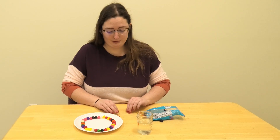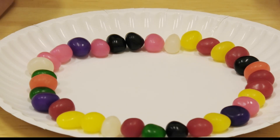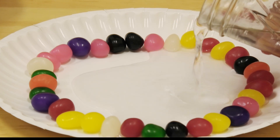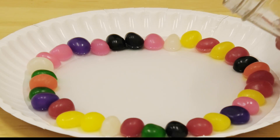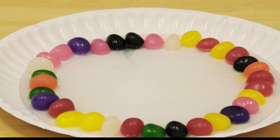The ones you don't use you can just go ahead and eat them. Once you have your plate lined up with jelly beans, take your glass of water and slowly — so you don't spill it everywhere — just fill the circle so that the jelly beans are sitting in the water. Now we just wait. I need a little more water — oh, there it goes.